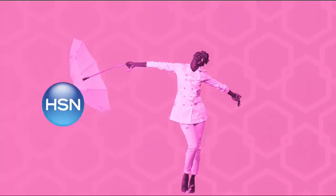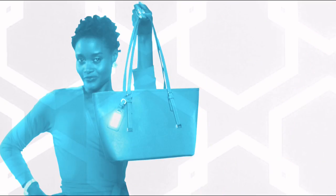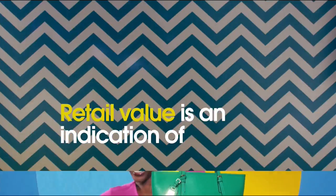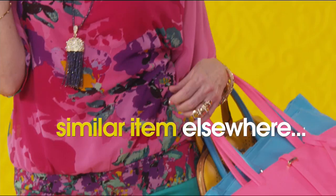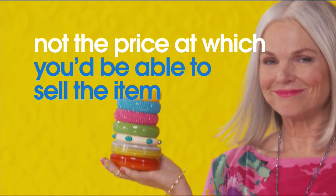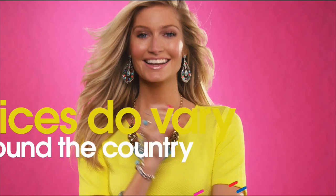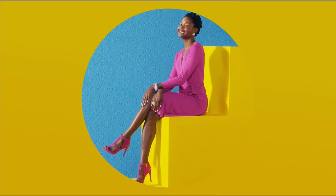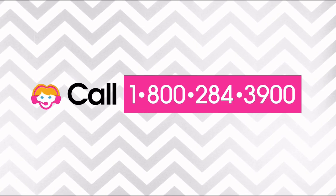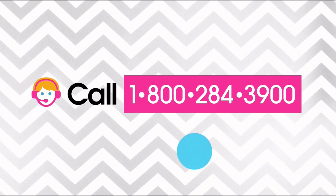Here at HSN, we base our retail values on nationwide information. Retail value is an indication of the price you would expect to pay for the same or similar item elsewhere, not the price at which you would be able to sell the item. Prices do vary around the country, so ours might be different from prices in your area. For more information, call 1-800-284-3900.